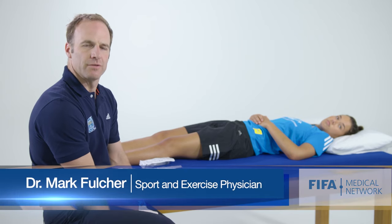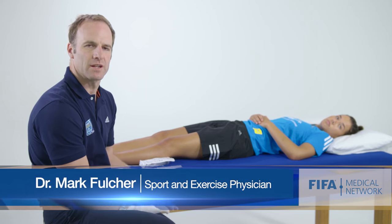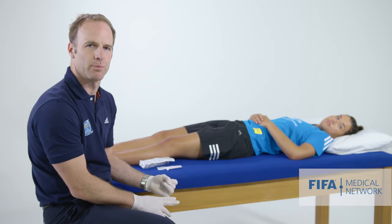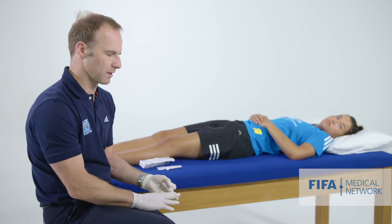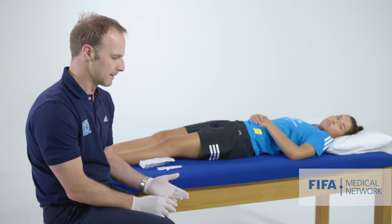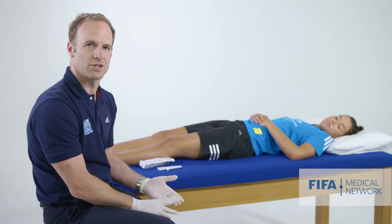When an athlete presents with a very painful swollen knee, it can be very useful to aspirate the knee. This is useful both as a diagnostic procedure — if we aspirate and find blood, we've confirmed a haemarthrosis — and we can send the fluid off for analysis if we think the patient may have an inflammatory arthropathy. The other reason to do this is because it can make the athlete feel substantially more comfortable.